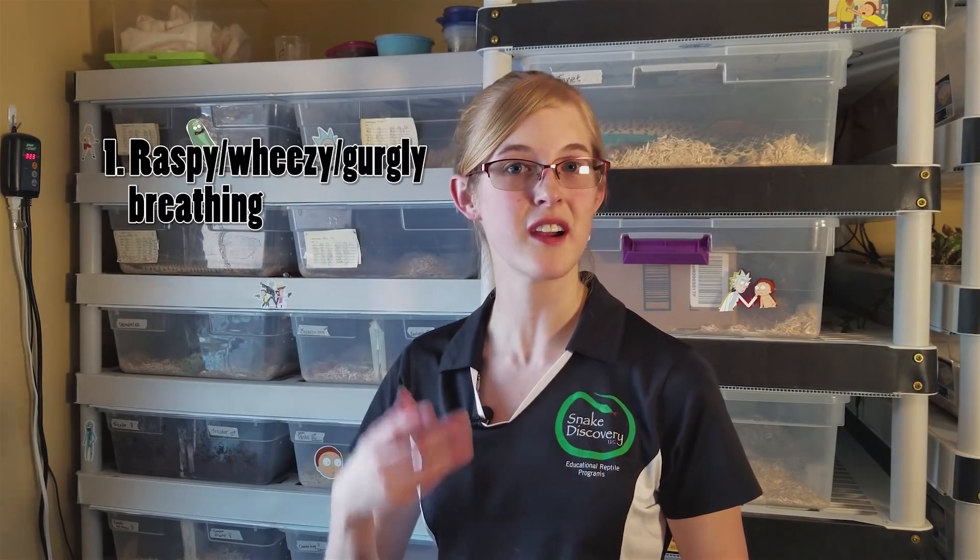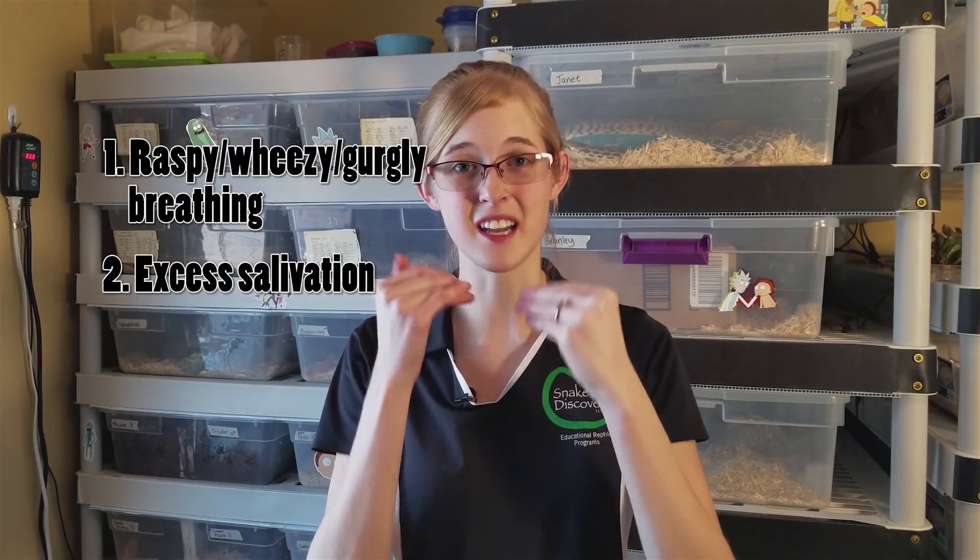The two main symptoms of a URI would be raspy breathing, which is pretty obvious — you just hold the snake up to your ear and you can hear whether its breathing is clear or raspy. The second sign of a URI would be excess saliva inside of the mouth.